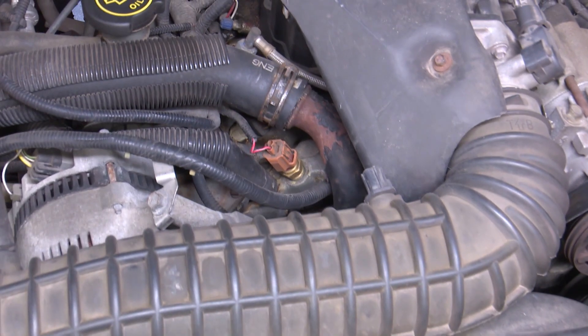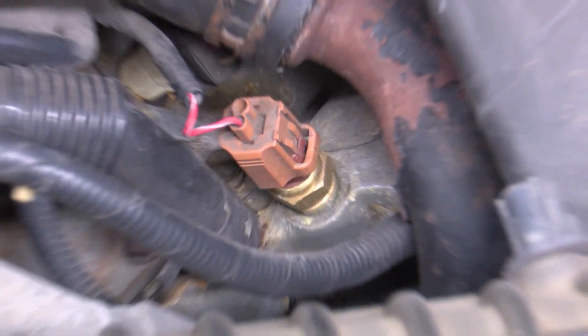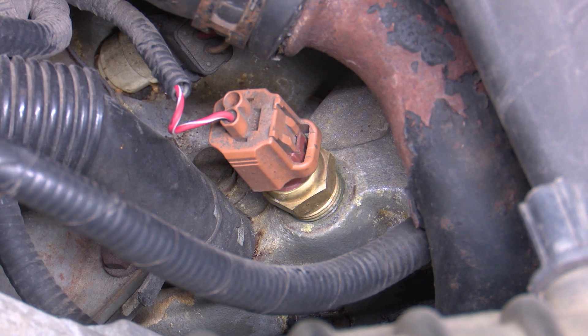You'll typically find your ECT on or near the engine's thermostat housing, but that's not always going to be the case. Service information is going to be your best resource here to find the location of the sensor.